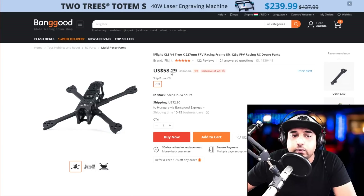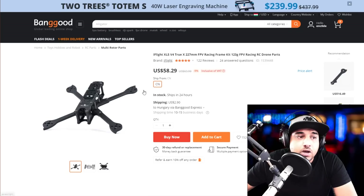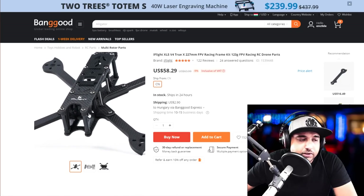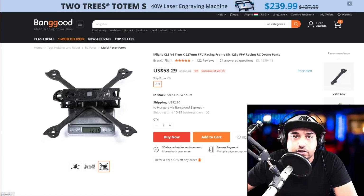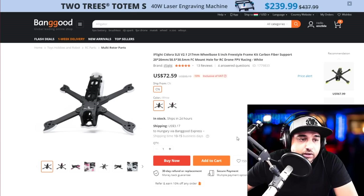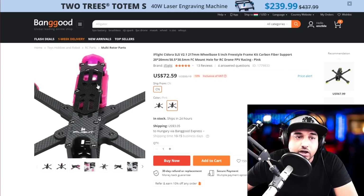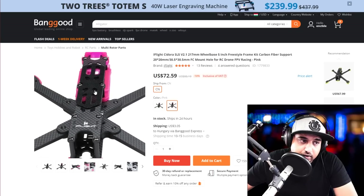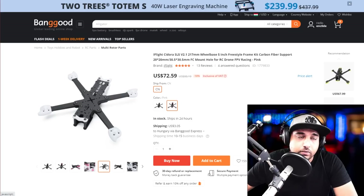Next is this one — also around $60, trying to keep things budget-friendly. Anything from iFlight is really great. It's a 123-gram kit, so roughly 130 grams. What's really nice is iFlight includes all the 3D-printed parts you'll probably need. It can also hold a full DJI setup if you want — not the Caddx, the full-fledged DJI. It has lots of mounting solutions and separate arms, so if you break one you can just replace it easily.